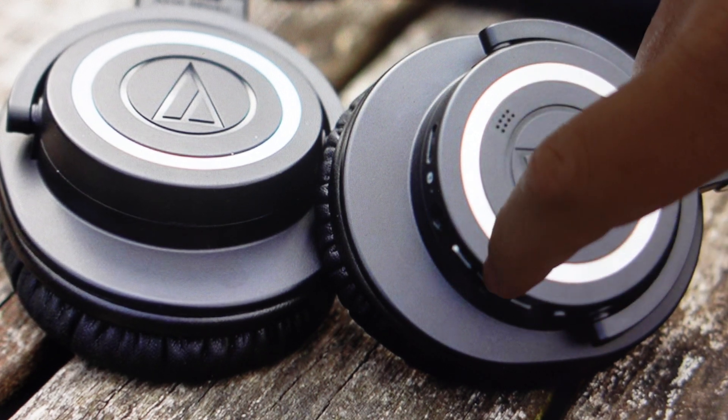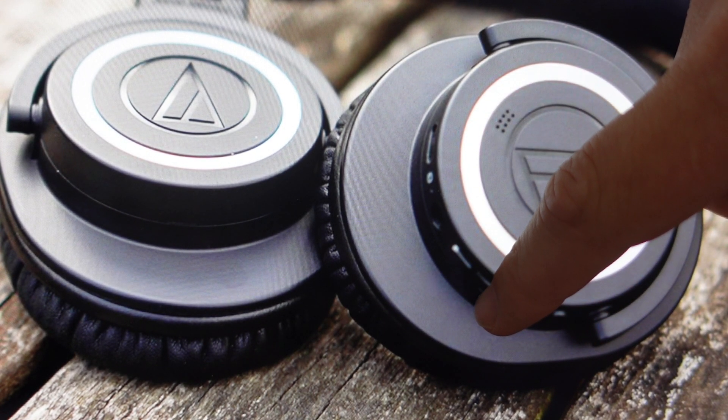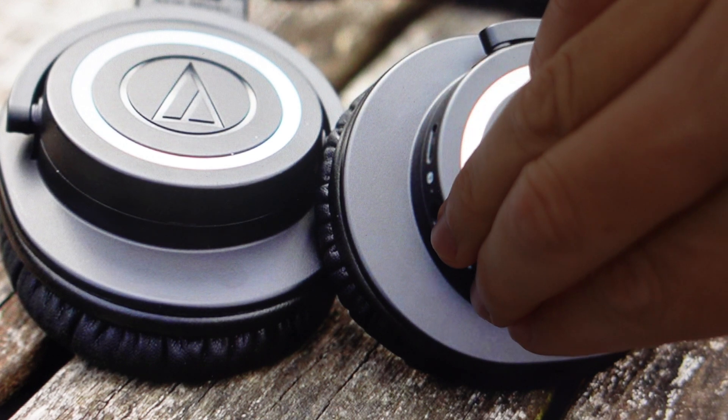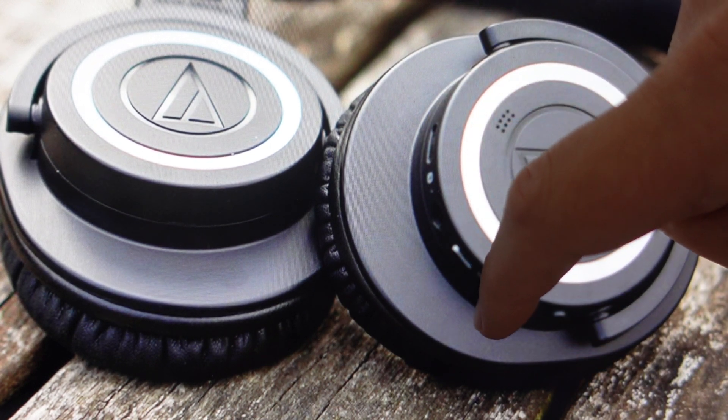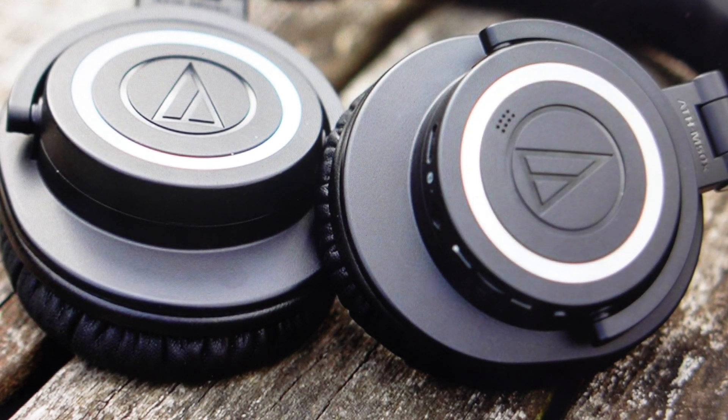We're going to press and hold these three buttons right here: the volume up, the volume down, and then that power control button in the middle. So you're just going to press and hold those three buttons simultaneously for about six seconds. Just keep an eye on the indicator light, and once that indicator light turns red, we can let go.